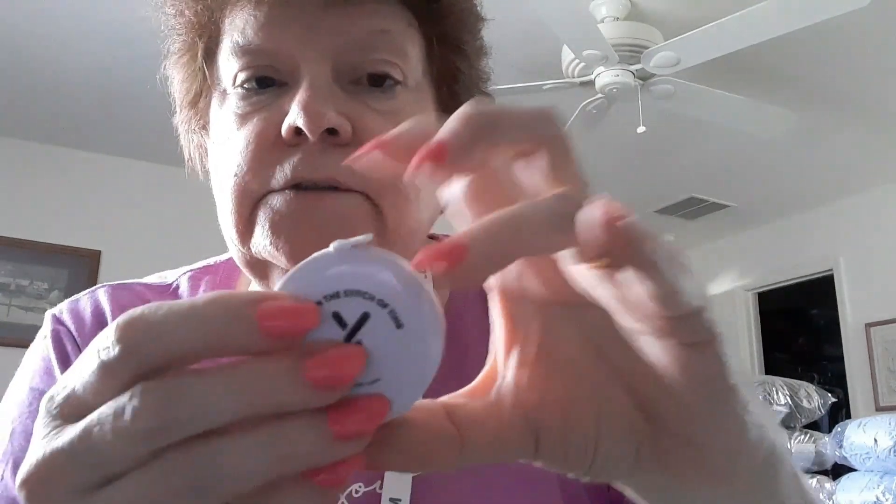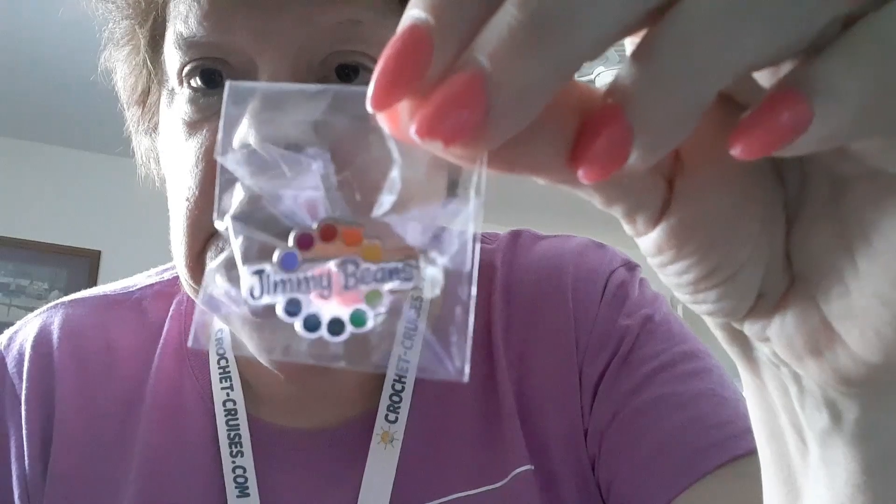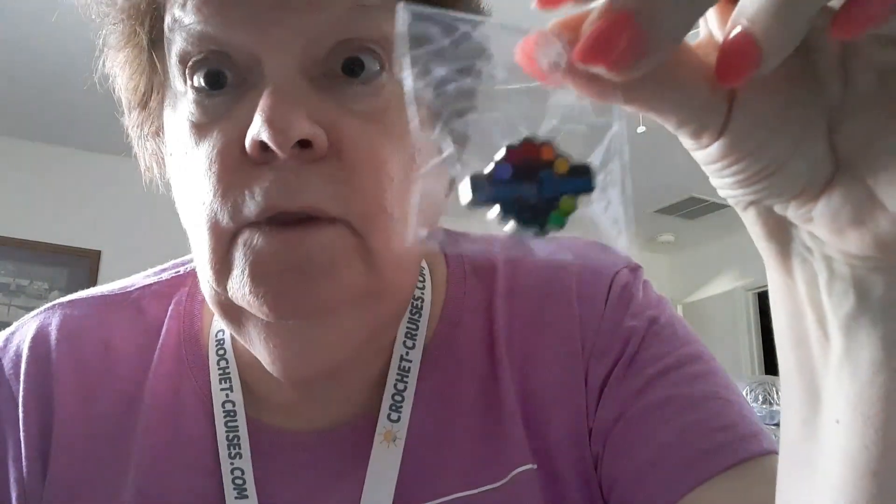There's the Tunisian crochet hook - some of my goodies. Then there's a tape measure that says 'Just in the Stitch of Time - Yarnspirations.' I'm so thankful for this because I had one where the little tab thing broke off, so now I have two tape measures. Then we've got some pins, and this one is a Jimmy Bean - very cool.